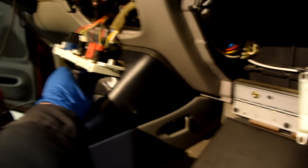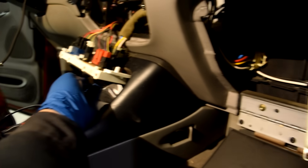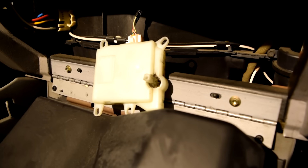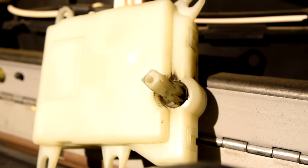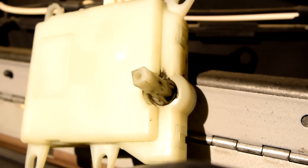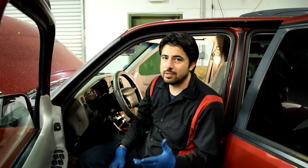If this is working correctly, the actuator should move as we turn the temperature knob. And as you can see, it does move — so the blend door actuator is working fine.